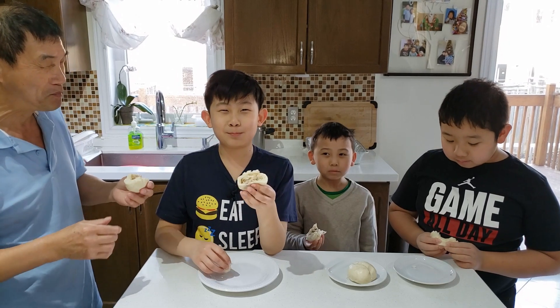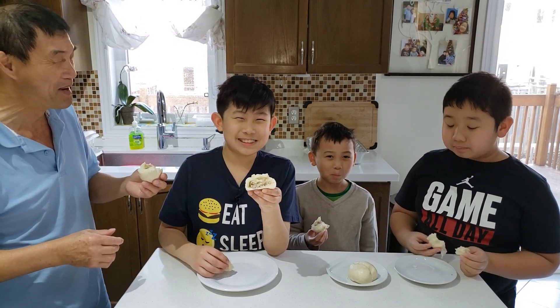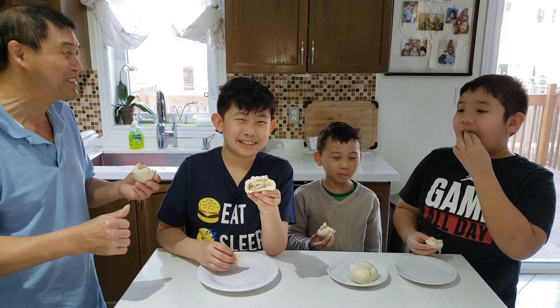These bao buns are the bomb. Thank you for watching this video. If you have any other ideas on food, you can put it in the comments below, and make sure you like and subscribe. Thank you!